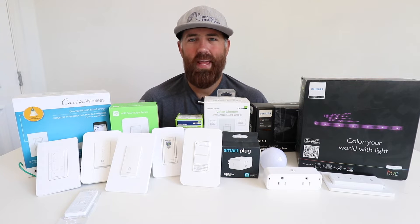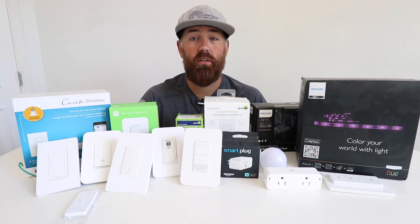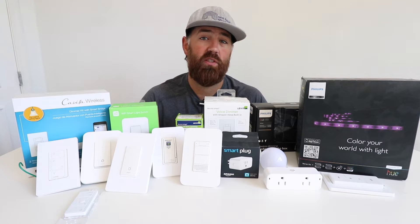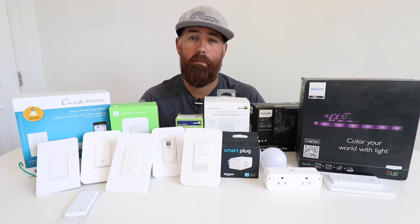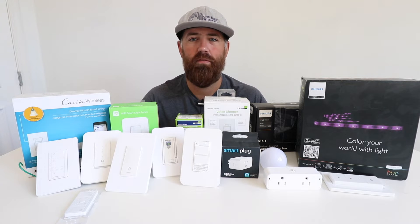Hi, One Hour Smart Home here. Today we're going to talk about smart plugs versus smart light bulbs versus smart light switches, so that if you are planning a smart home you understand how these smart devices work and which will work best in your home and how they should be placed so you can have smart control of your devices.